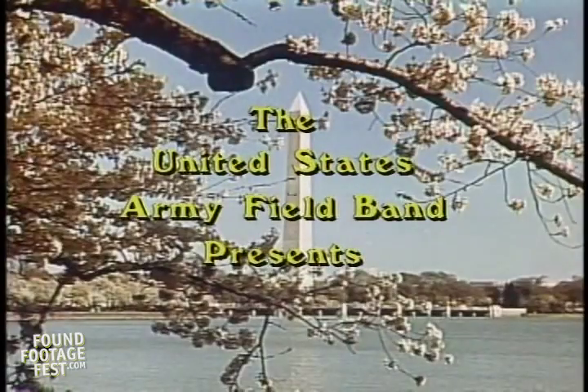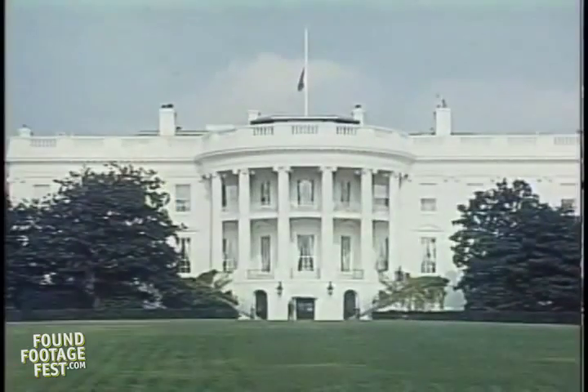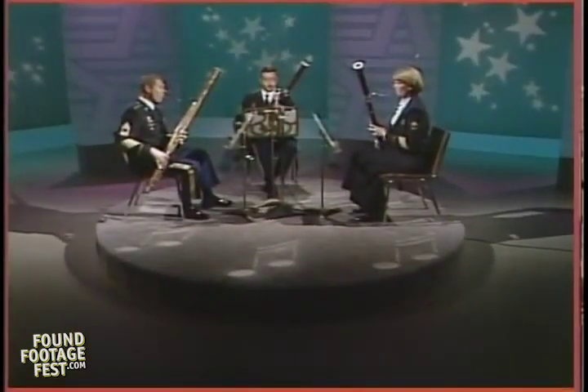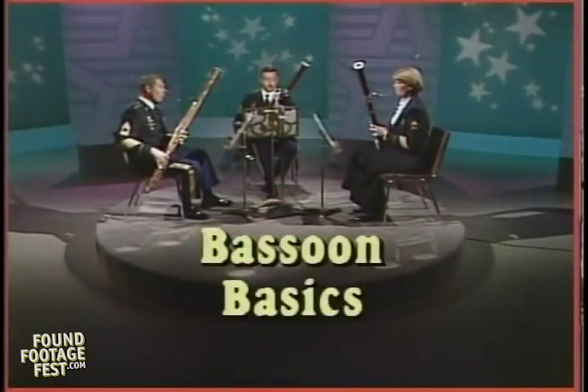As part of an ongoing series of instructional videotapes by the United States Army Field Band, we present our bassoon section in a discussion of bassoon playing for the student or teacher, titled Bassoon Basics. The members of our bassoon section are Sergeant First Class Richard Spittel, Sergeant First Class Lynn Peck, and Master Sergeant Roy Carson.